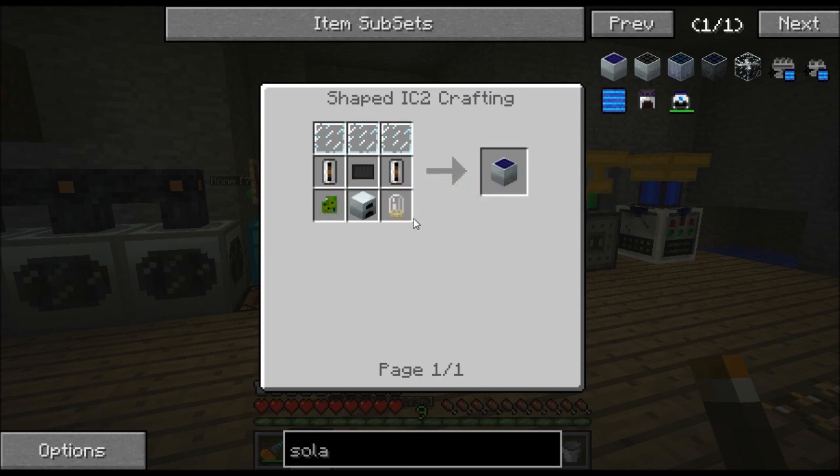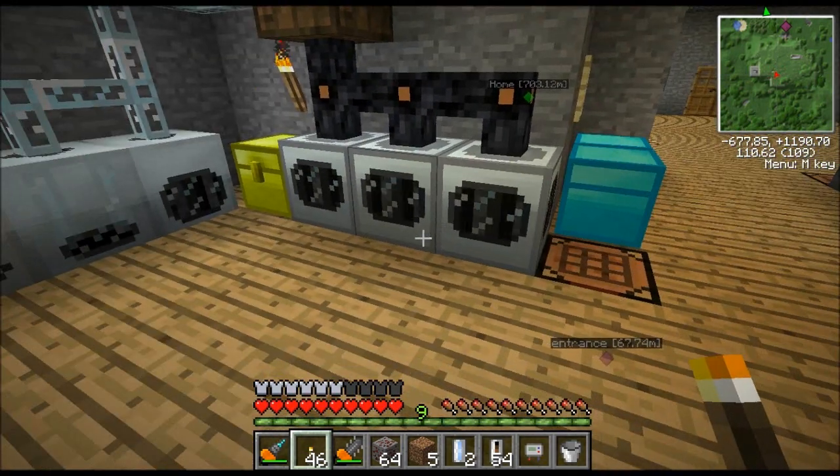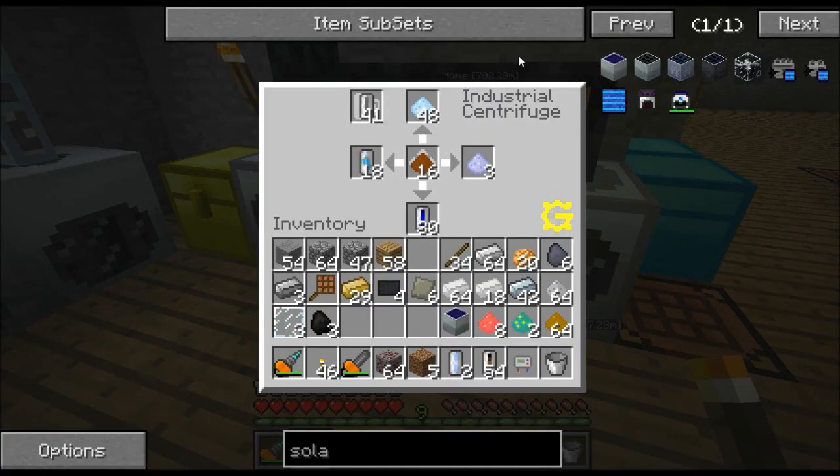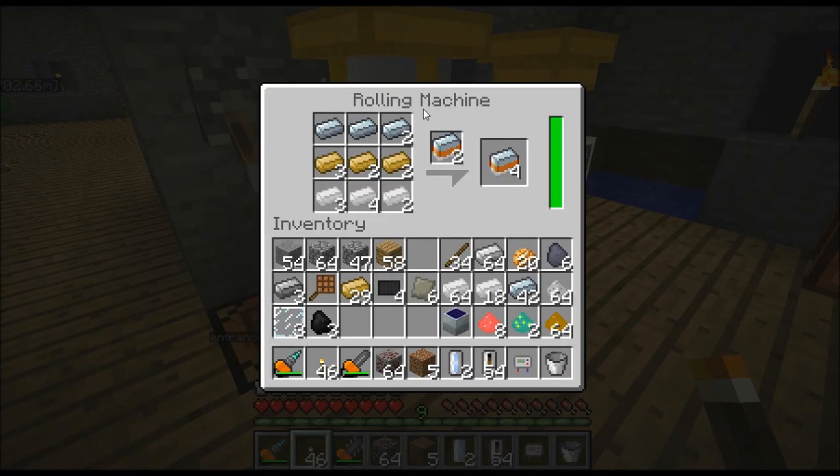You still use two electronic circuits on the side, a generator, but the glass has been replaced by glass panes and you no longer need coal dust. You need a carbon plate and you need silicone cells. You're also going to need a couple new machines to get your solar panel production going. First of all, you'll need an industrial centrifuge and secondly, you'll need a rolling machine.